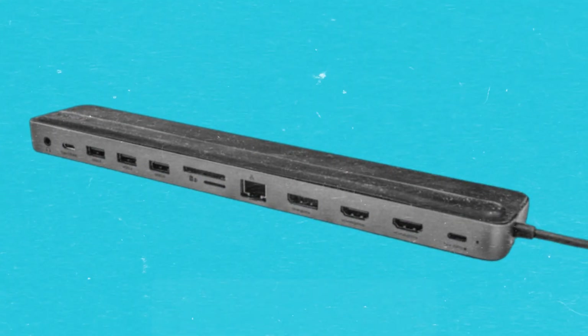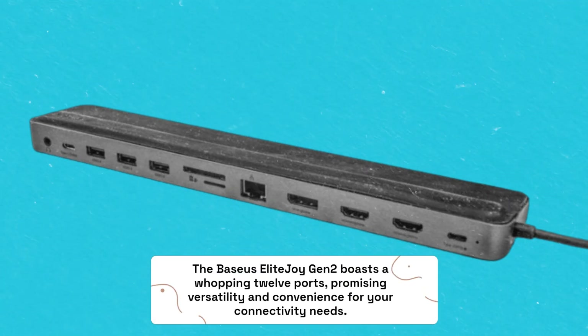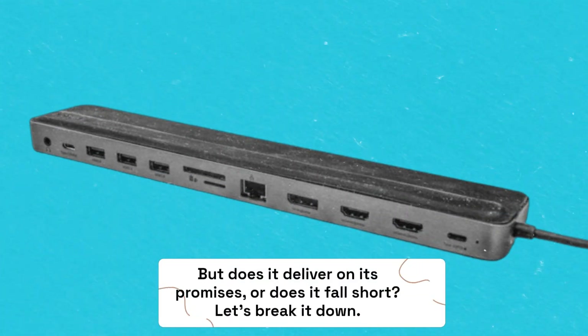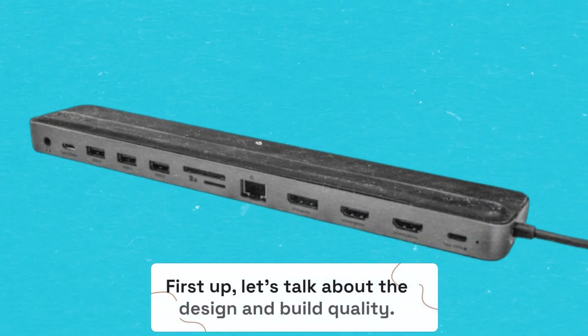The Baseus Elite Joy Gen 2 boasts a whopping 12 ports, promising versatility and convenience for your connectivity needs. But does it deliver on its promises, or does it fall short? Let's break it down.